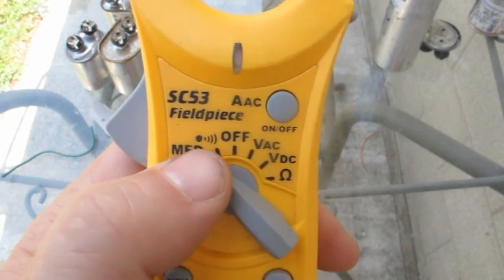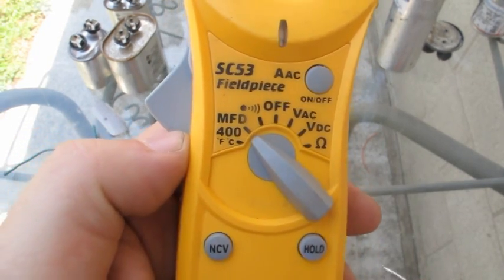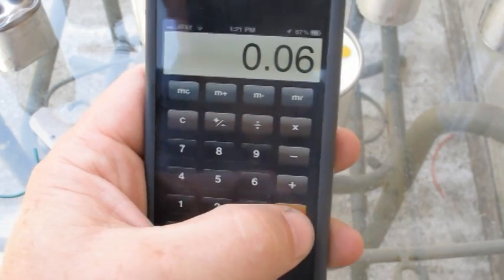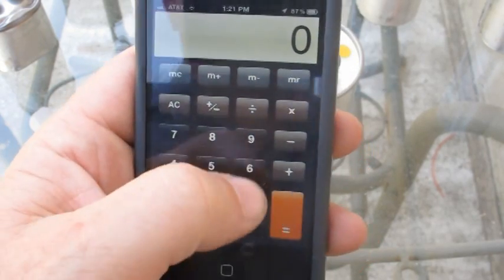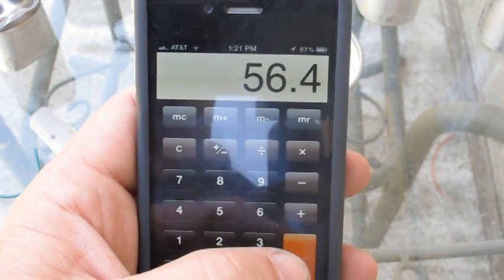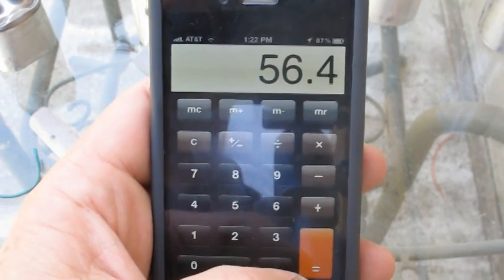Pull out your voltmeter and look for the MFD setting — MFD is for microfarad — and make sure your switch is set on that. If I'm testing my 60 UF, I'm going to do 60 times 0.06, which gives me 3.6 as my tolerance range. So on the low end it needs to be 56.4. If it's lower than that, replace the capacitor. If it's higher than 63.6, replace the capacitor. Just make sure you stay within that range.